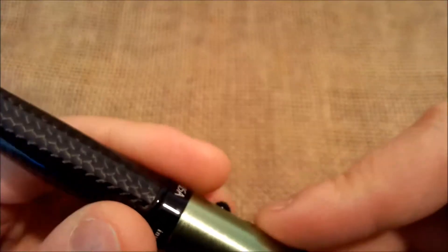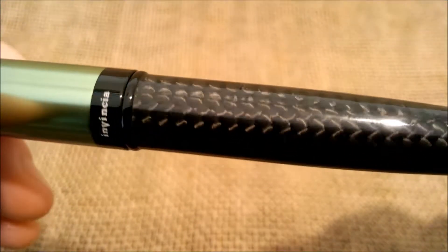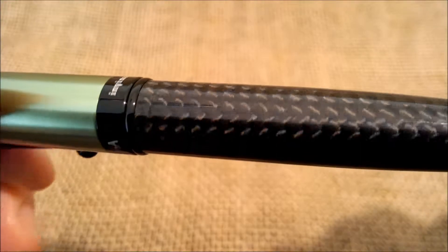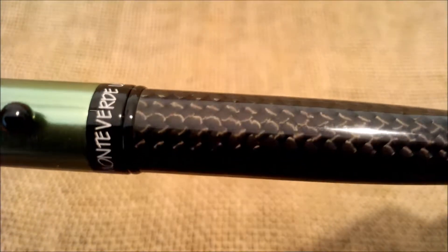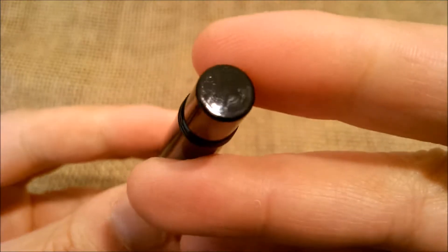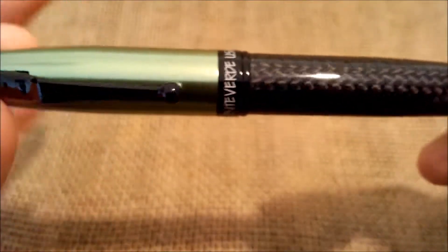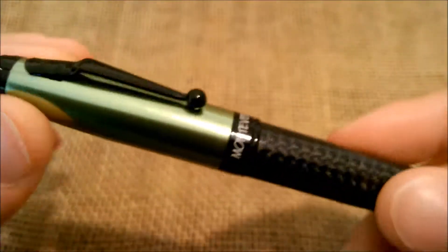In the cap band it says Monteverde USA — this is not engraved but printed in white letters. And here it says Invincia, the name of the model. The rest of the barrel is also made of metal and here it has the carbon fiber, which has a very nice visual effect because of how it reflects the light. Then on the end of the barrel it is a plain surface and it has some rings that help to post the cap when writing.